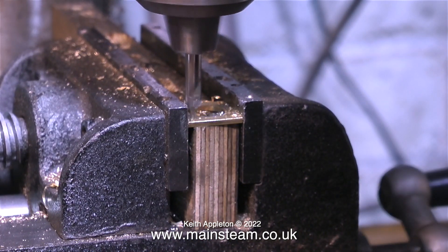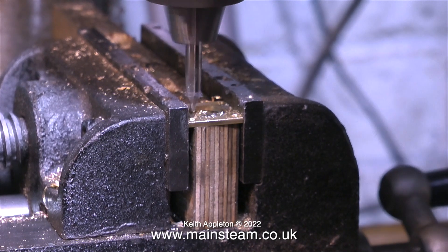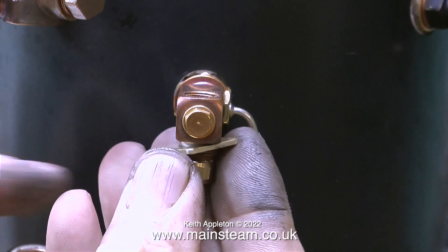Then, being very careful to make sure that the holes were in the right place, I used a center drill to drill part of the way through this three-millimeter brass - not all the way through. There is a reason for this: I need to be able to insert four stainless steel rods.